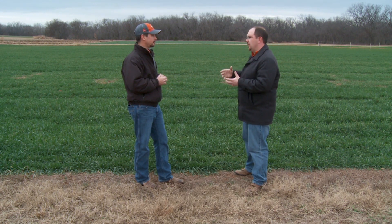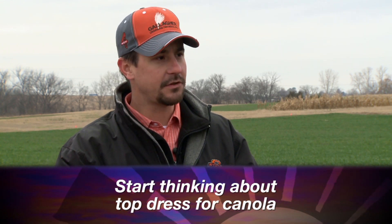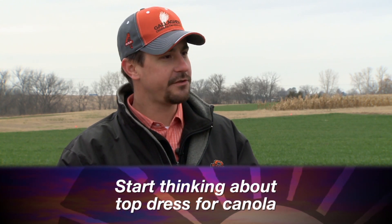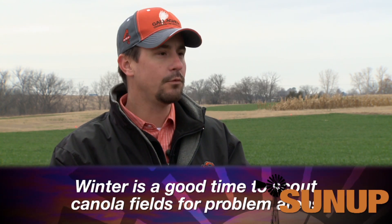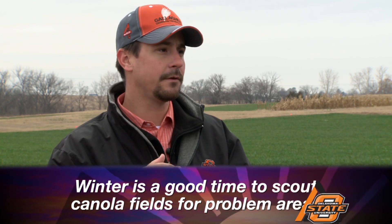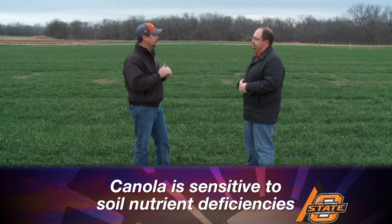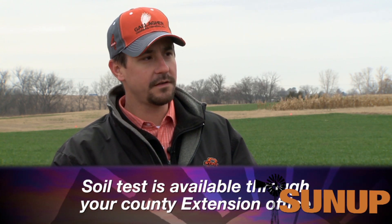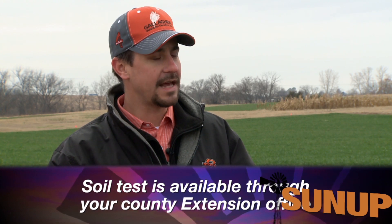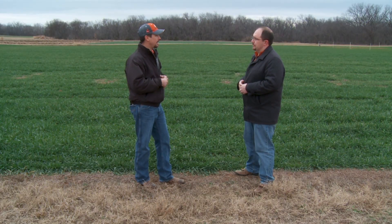Now let's talk about canola and what producers should be looking for in those fields. Same thing applies: if you went fairly short with your pre-plant, start looking at the fields right now and start thinking about a top dress. Canola is one of the best crops to look at because it's sensitive to pH, sensitive to phosphorus, and sensitive to several different things going on in the environment. Look for those bad spots, pull some soil samples, and see what's causing poor stand growth or poor winter survivability.